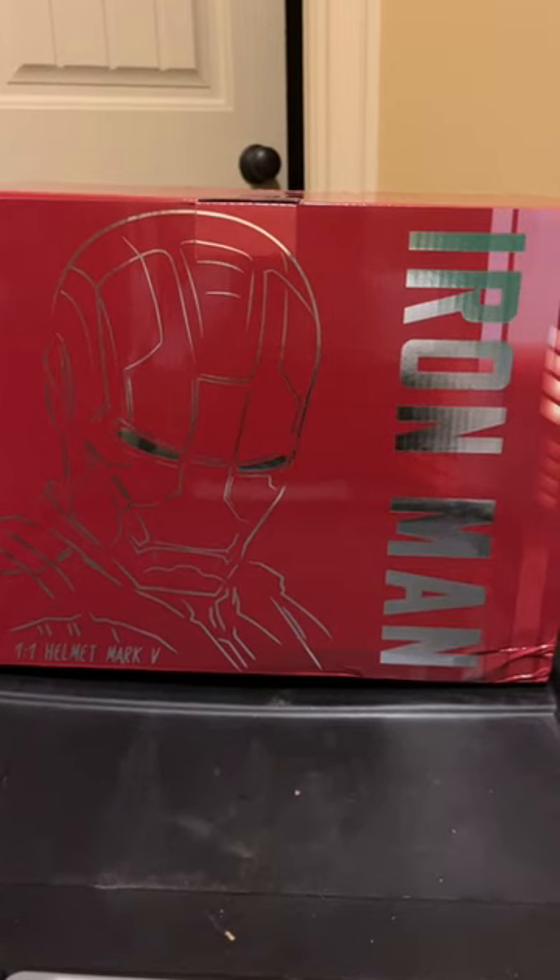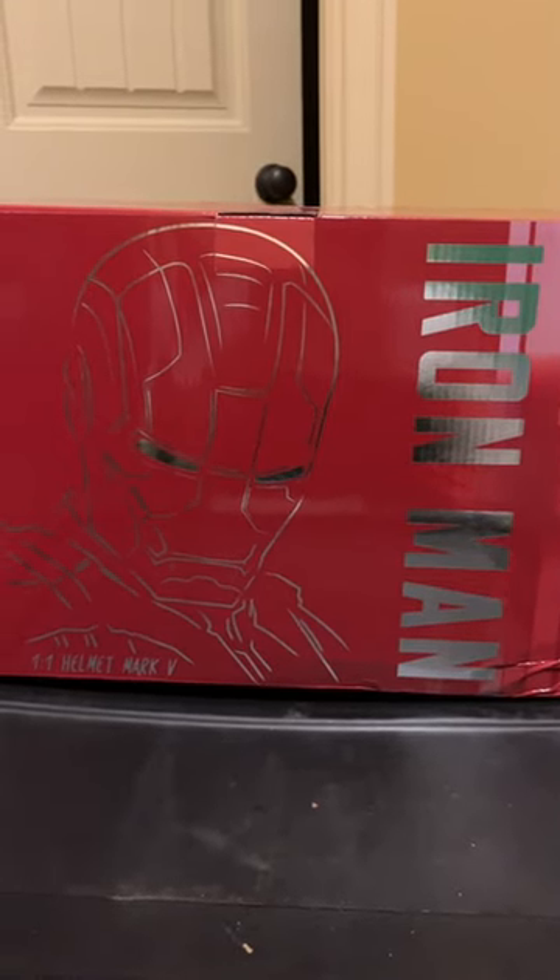Today we are going to unbox and review this Iron Man Auto King helmet. Let's get on with the video.